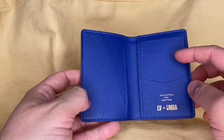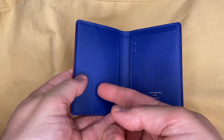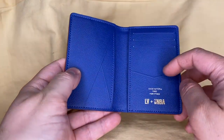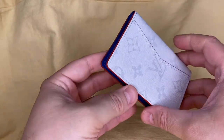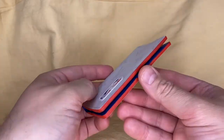There are three credit card slots, and you've got five pockets altogether to put cards. There's a pocket here — one, two, three, four, and then the fifth one right here. And then on the back, there is another slot for another card. This has got a really nice red trim on the edges — a nice contrast.